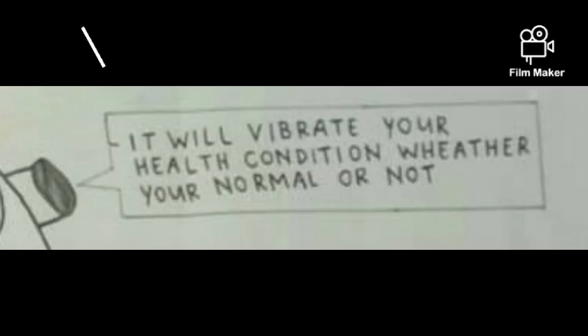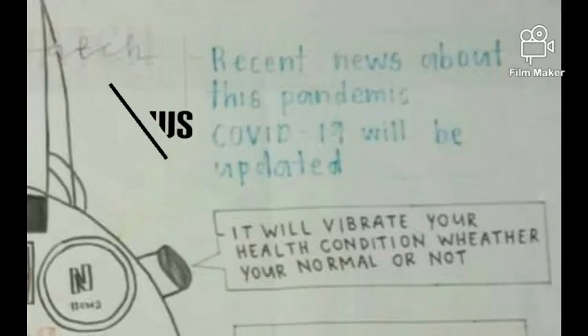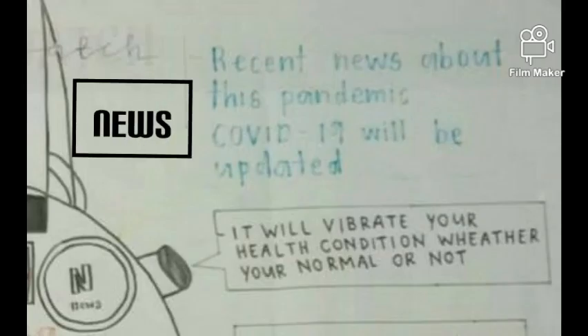The healthcare button is used to get further information about health from a doctor online. Another button on the side of the watch vibrates to indicate your health condition, whether you are normal or not. The news button is used to get information and updates on recent news about the COVID-19 pandemic.